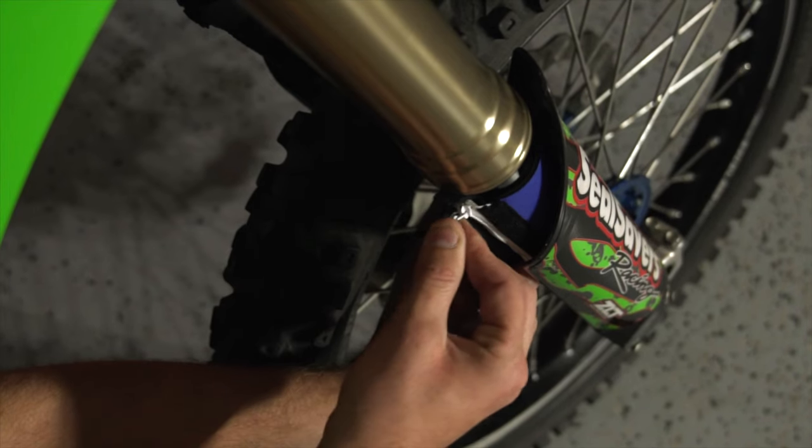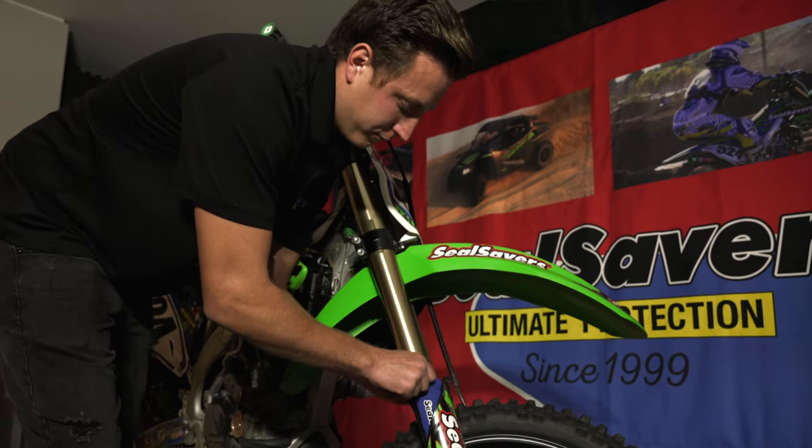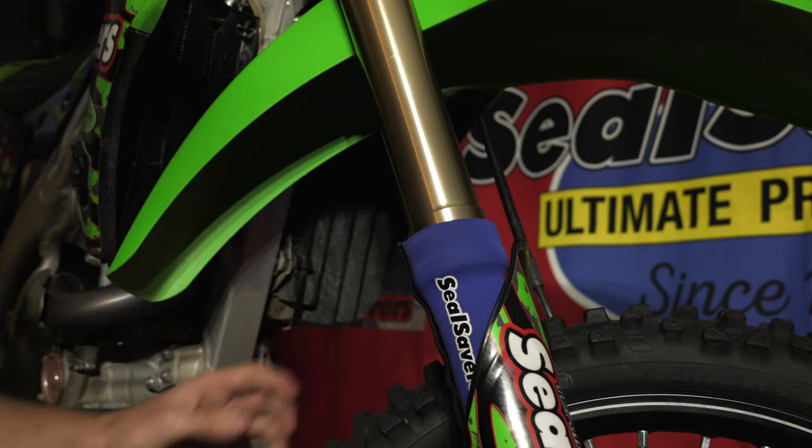Align your zipper and zip them up. Once they're zipped together, pull them up over the larger fork tube by about an inch. Make sure your Seal Saver logo is facing out for everybody to see, and now you're ready for a zip tie.